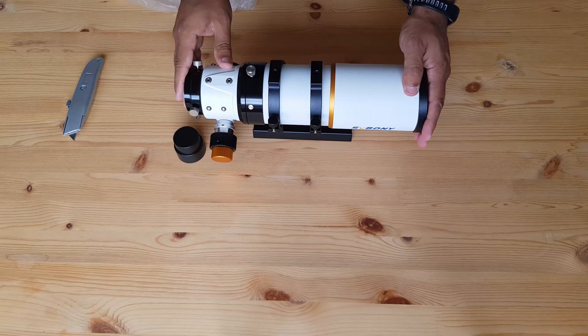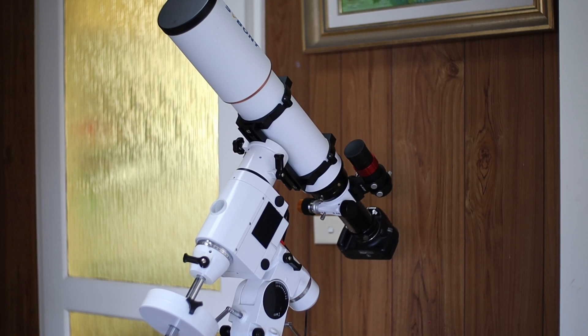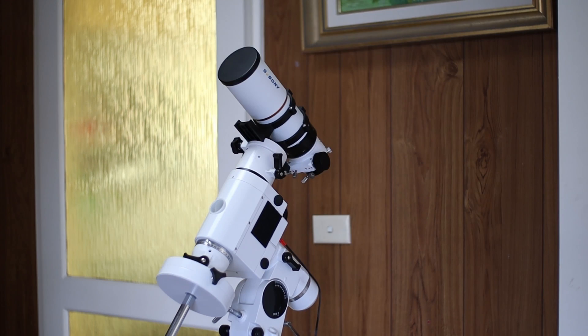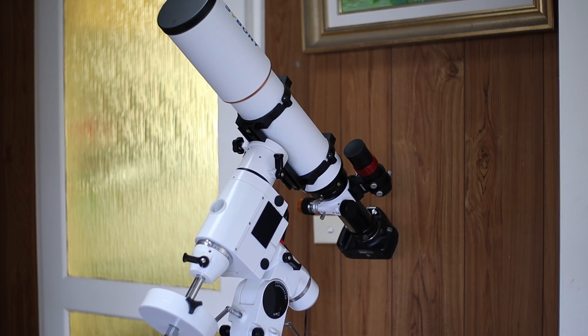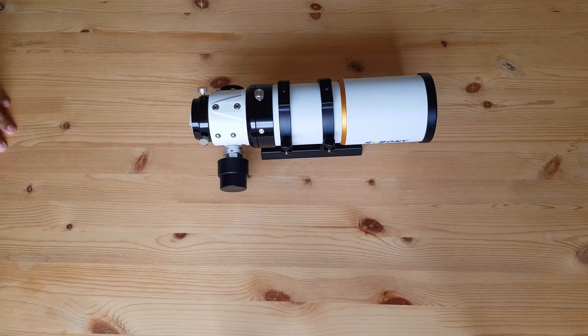Let me end by showing you how it looks compared to my other scope. This is the 102 ED and this is the 70 ED. One is baby, another is a monster in comparison. I hope to do a full review in the coming days, so please subscribe if you want to be notified when that video is published.